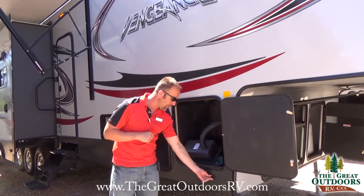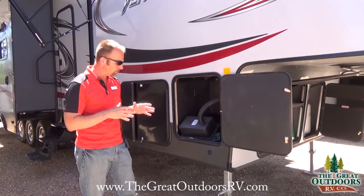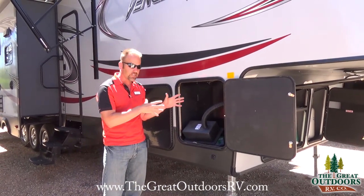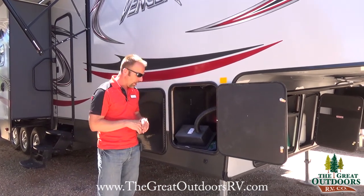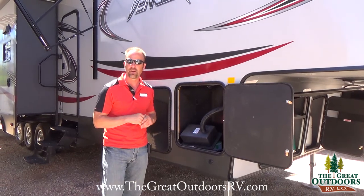Also out here, this coach is solar plug ready. If you want to utilize that feature, we sell solar panels here at our store and can set you up. It'll provide a constant trickle charge to your battery, which is a nice touch.